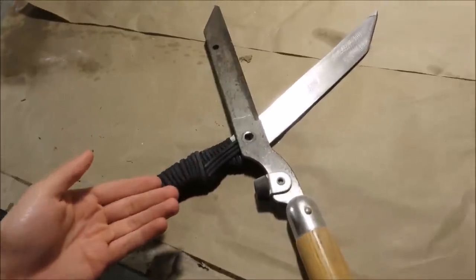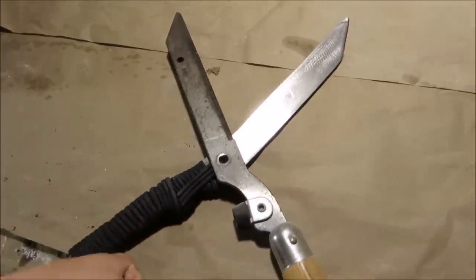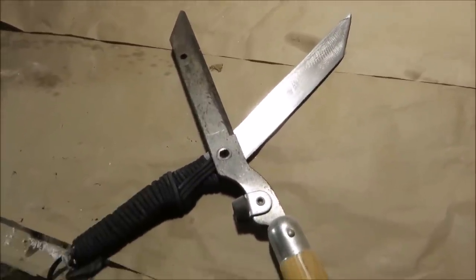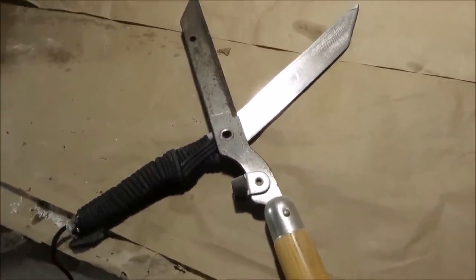It started out as just a regular pair of garden shears, but they were so rusted that they would hardly close. Like you would squeeze really hard and you could just barely cut through these little twigs. So I just decided I would make something cool out of it.